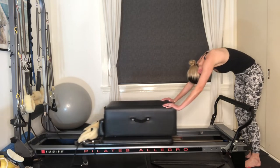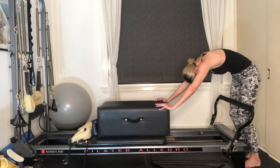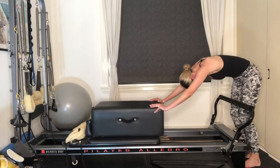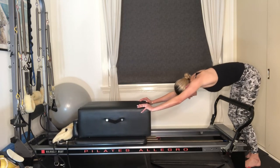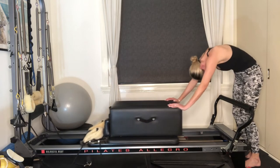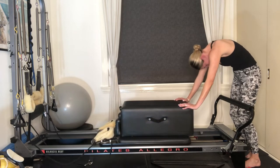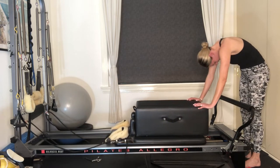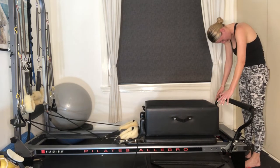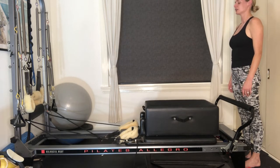Exhale, press the carriage away again — nice and strong through the arms, inhaling, rounding through the back. Two more like this: exhale pressing away, sticking your bottom out, inhaling, drawing the carriage all the way in. Last one: exhale, reaching out nice and long, then inhaling, rounding through the belly. Make sure the carriage comes all the way into the stopper. Start to straighten up through the knees and roll up one vertebrae at a time. The last thing to lift is your gaze.